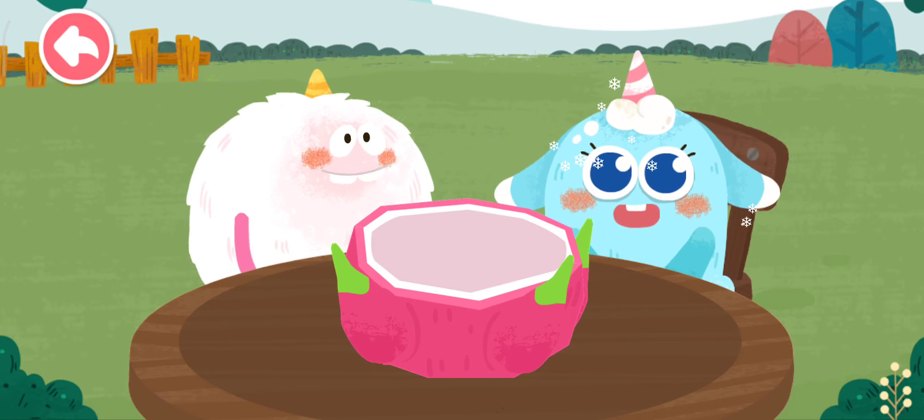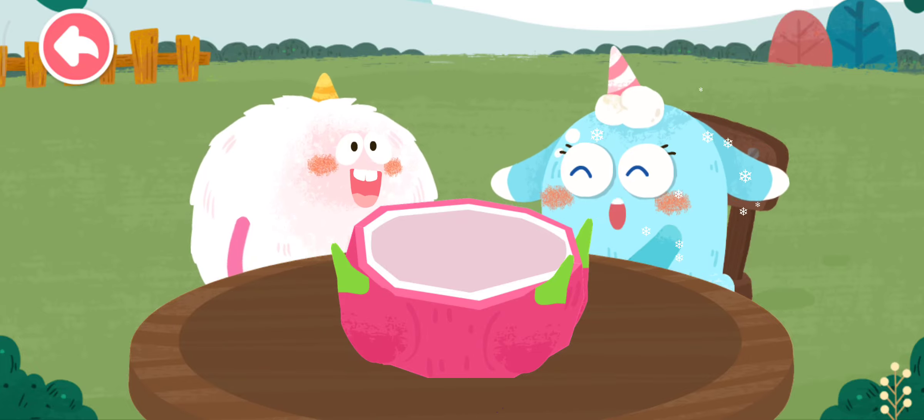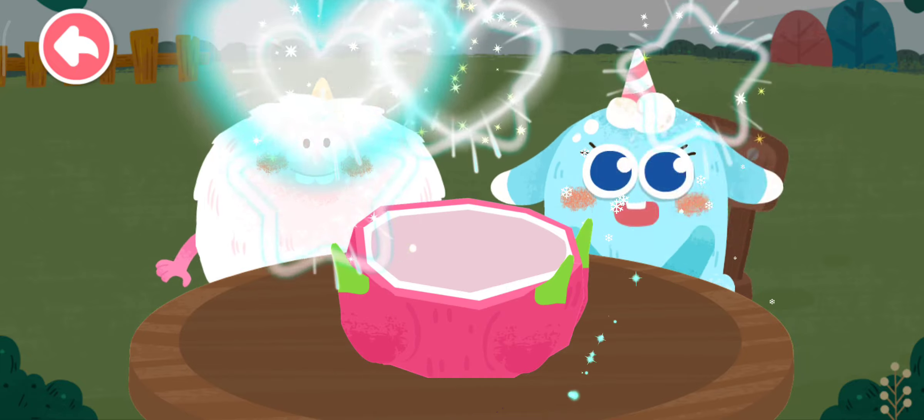Ice Monster! Thanks for the shaved ice! You're welcome, Furry Monster! We are good friends!